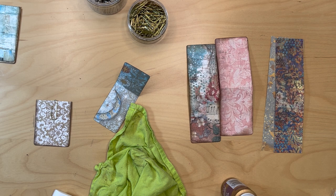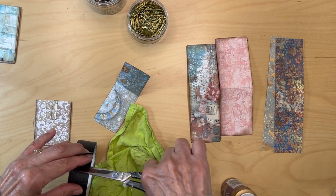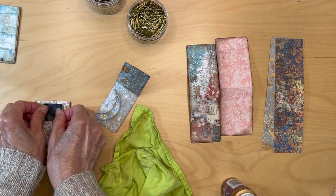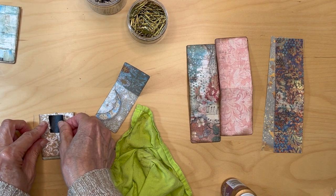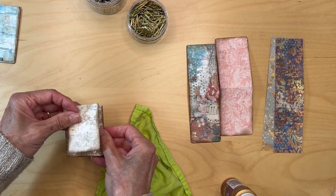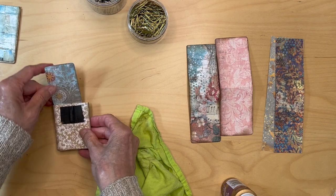So I get my black construction tape and I'm just going to cut a little piece off here and put my black construction tape over my paper clip. The other thing it does is it helps smooth the edges of the paper clip. I just want to make sure I cleared my front — yes, it's cleared. And now all I have to do is apply my glue.